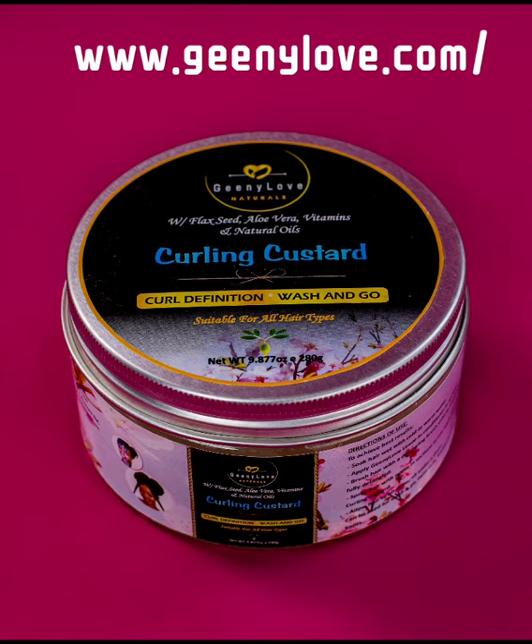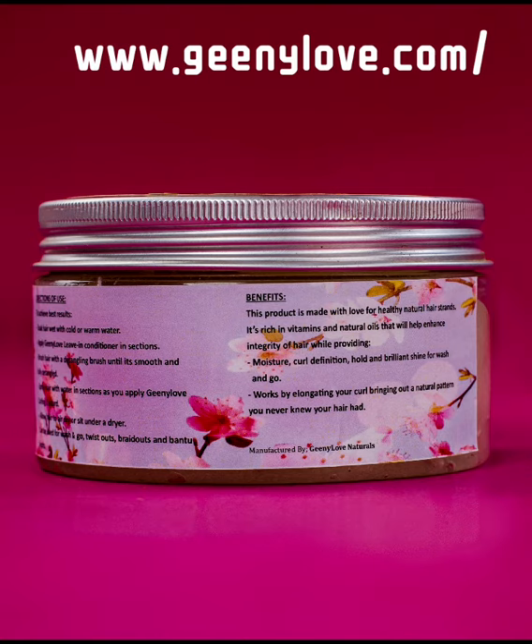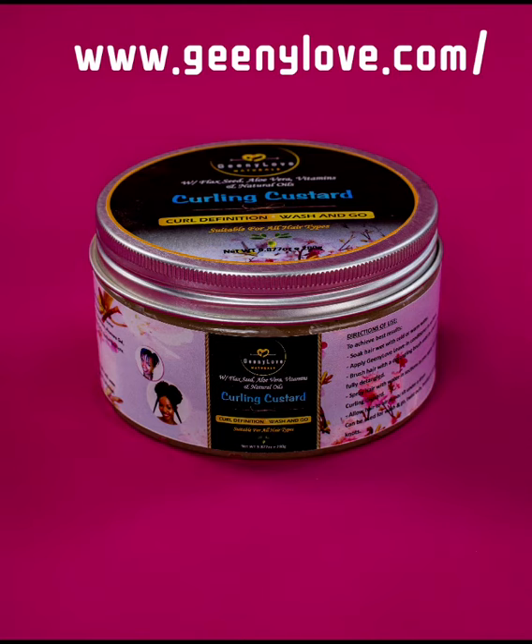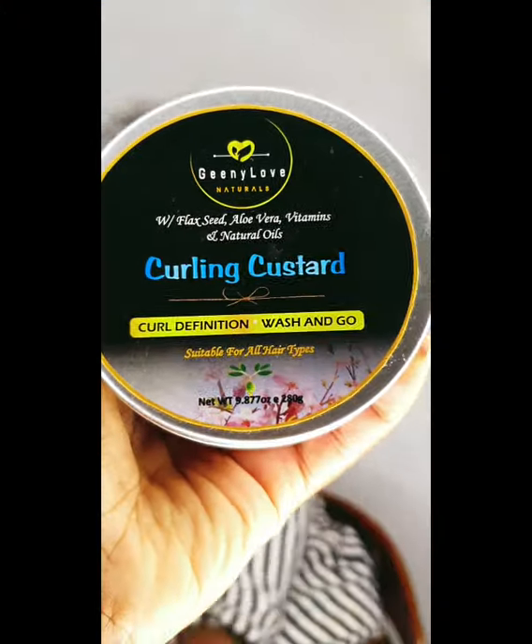Hello, Genie lovers! Finally, we're introducing you to our Curling Custard, which is rich in natural ingredients: shea butter, sunflower oil, castor oil, flaxseed, canola oil, aloe vera gel, vitamin E — and the definition is perfection.